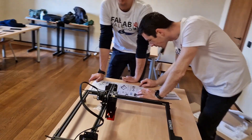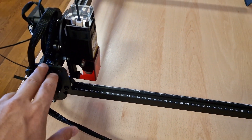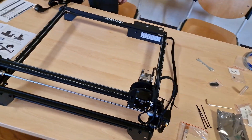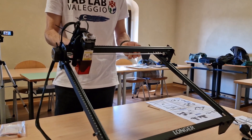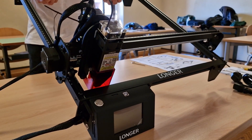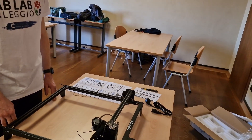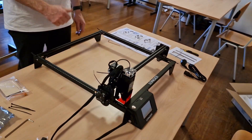We are ready to turn it on. There is a test I use to check the correctness of the belt tension: tilt one side of the machine and see if the movement of the X-axis is smooth enough. If the tension of the belt is correct, the movement should be smooth — not too fast, not too slow — at a constant speed rate, as we have here. Perfect.